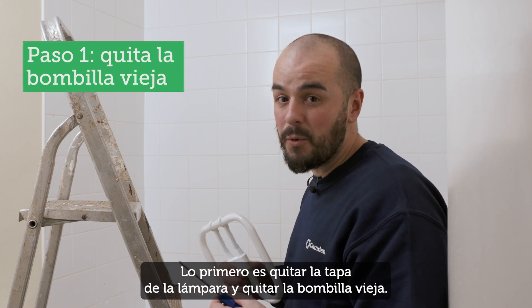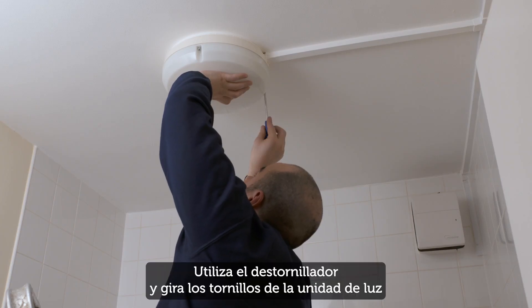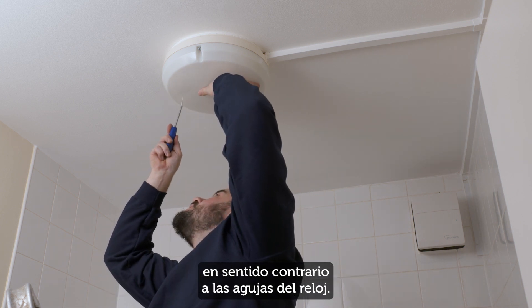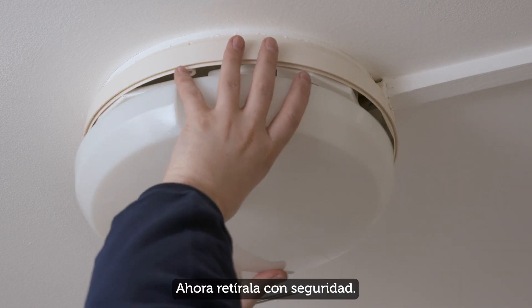The first step is to take the cover off the light unit and remove the old bulb. Remember to wear suitable flat-soled shoes. Use your screwdriver and turn the screws in the light unit anti-clockwise. Put your hand under the cover to make sure it doesn't fall.